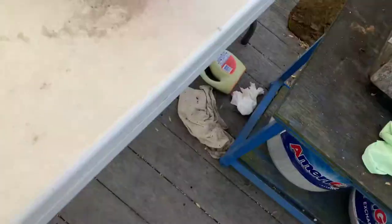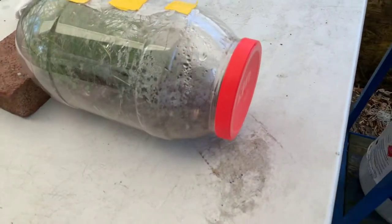Hi everybody, my name is Richter and welcome to my channel. This is a salamander DIY house my friend made. He put holes so they can breathe, and also they can't escape because he has something to protect it.